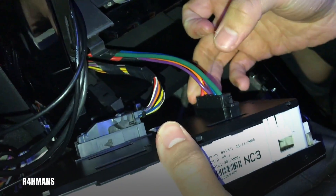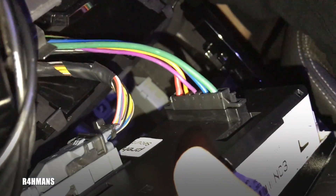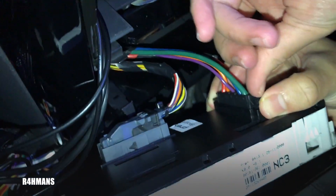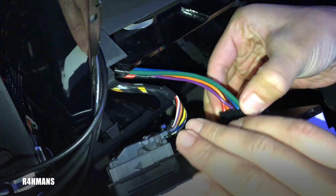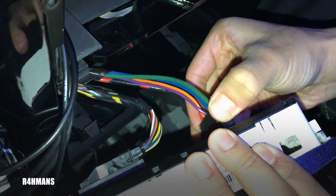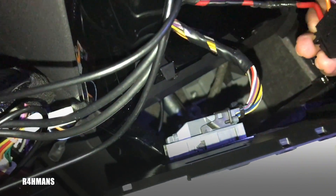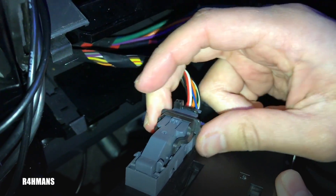And you've got some wires here behind it. There are little tabs here on both the bottom and top. And then you've got the last one just there — so this one's a bit more easy, just lift it up.